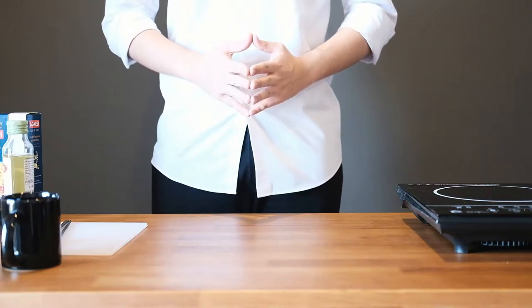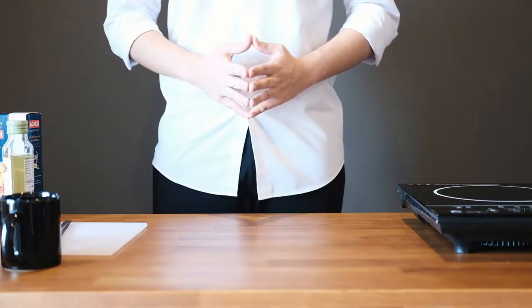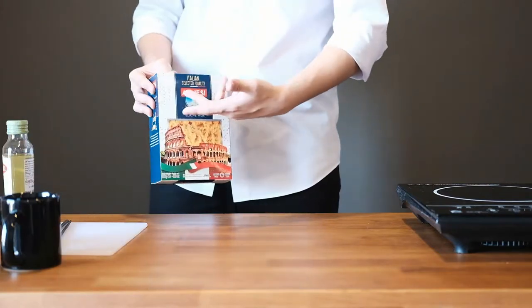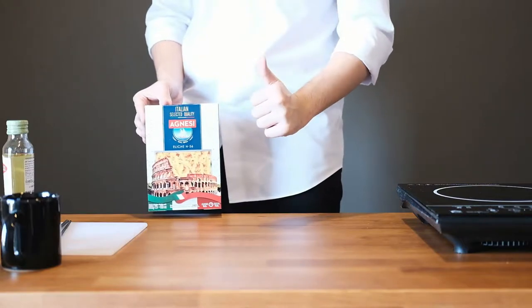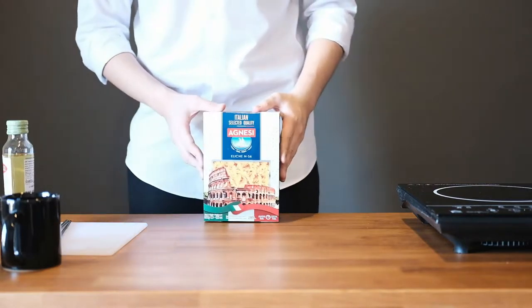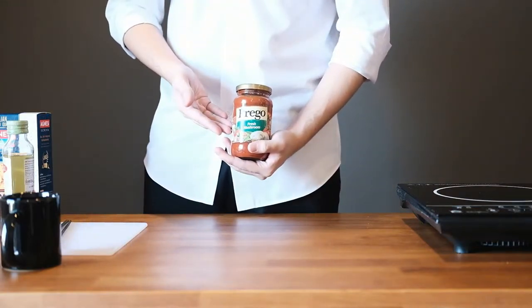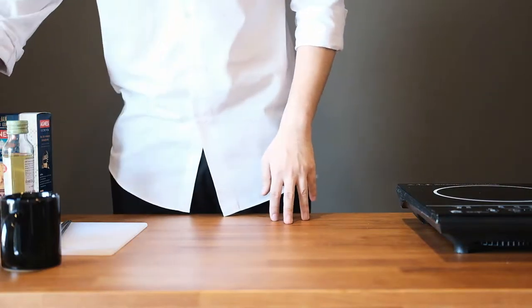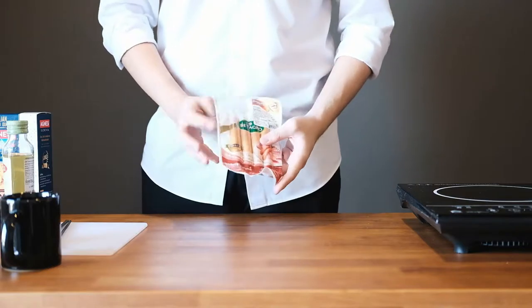Hello guys, this is Cooking with the James, I'm your host James, and today we're making pasta because I'm hungry. We're gonna use this pasta from Agnesi — it does the job. To go along with that, we're gonna use some tomato sauce made by Prego, the mushroom variant with herbs and Italian stuff. And since I'm not vegan, I'm gonna use sausages. It's pretty cheap and affordable for college students.